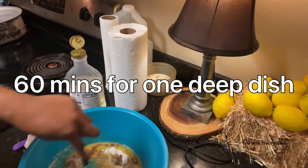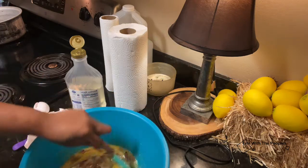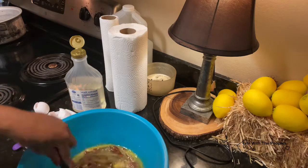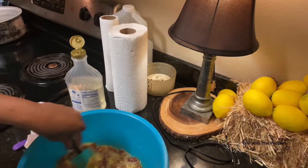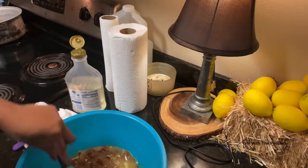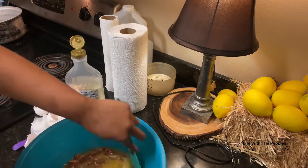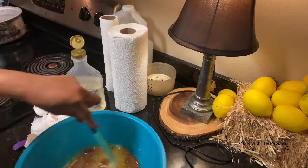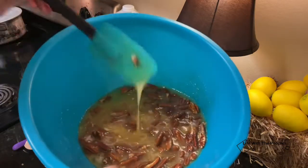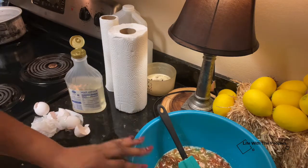We're just going to stir everything around. I also have my oven on 350°F and you leave it in the oven for 60 to 70 minutes. Like I said in the last video, just make sure you check it around 55 minutes because every oven is different. So that's our filling right there.